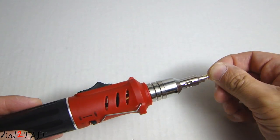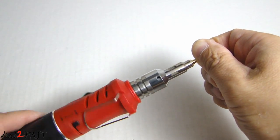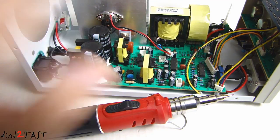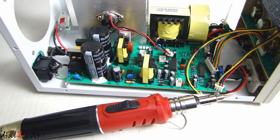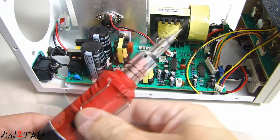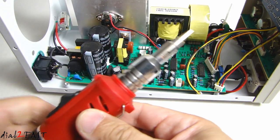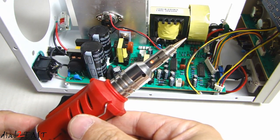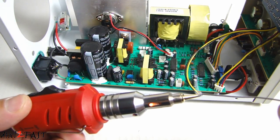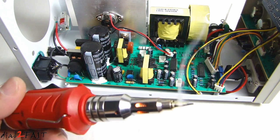Now let's attach the solder tip onto the front. This butane soldering iron can heat that solder tip up to 400 degrees Celsius. I'm actually in the process of repairing this power supply that I have here, and this is a perfect time for me to test out this new tool. Let's see if it's hot enough to melt the solder — and it is. That took about maybe 20 to 25 seconds. Very fast.